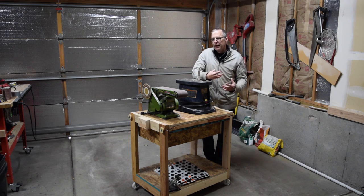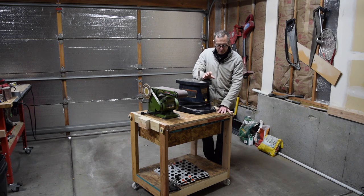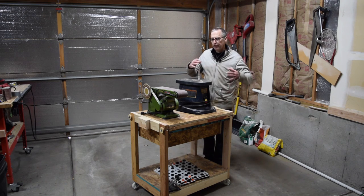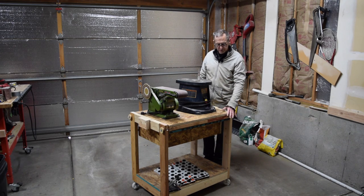Now if you're like me, space is a premium in your workshop and really the theme for my workshop is mobility and portability. So what I've done is I've built a couple of these flip-top tool stands in order to support my tools and to reduce the amount of space. This way I can roll the stand out when I need to use it and then flip it around depending on what tools I'm going to use.